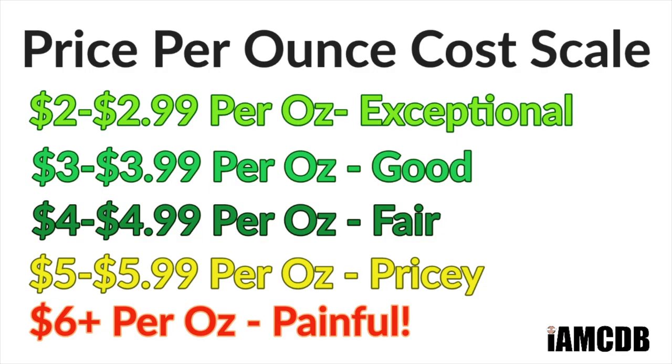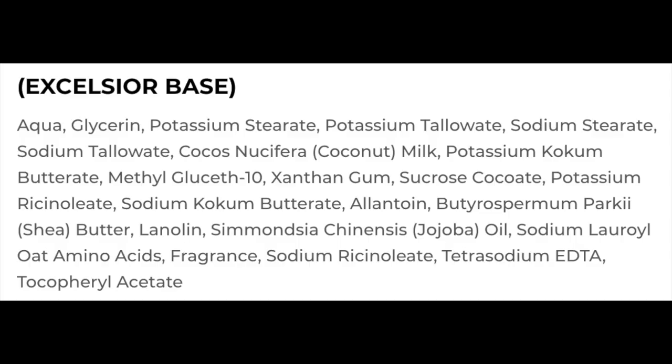This one is definitely in the pricey range — $24.99 for four ounces on our cost chart there. That is painful. Maybe some of the ingredients in the soap make it more expensive than usual. It's a tallow-based soap; we'll put the ingredients up for you right there. Very easy to lather, very easy to work with. I certainly like that. And with that, let's get going today.